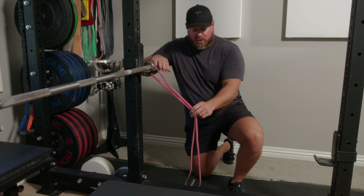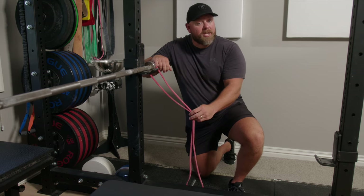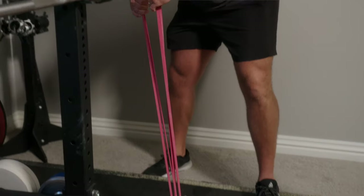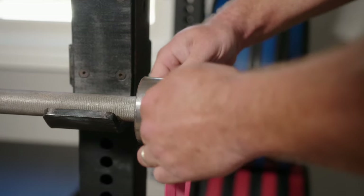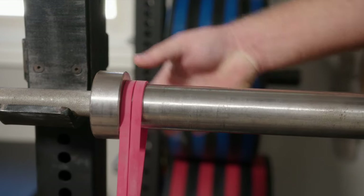Another big advantage to bands is that they're cheap and easy to transport. As opposed to chains, which are really heavy, you can just throw these in your gym bag. Because a bench press is so much closer to the base of the rack, the bands are too long, so for the bench press we're typically going to use double bands.